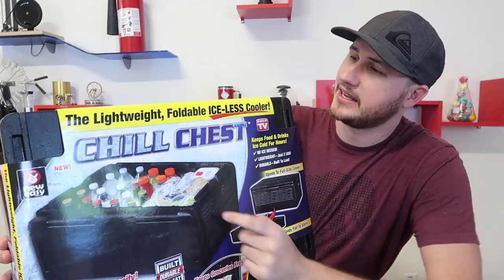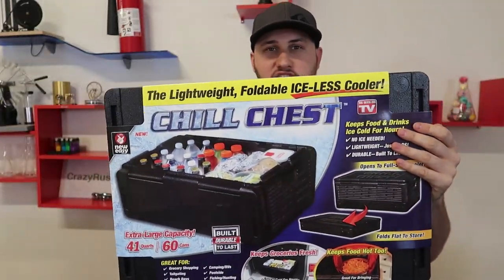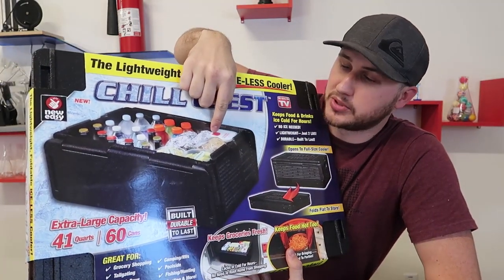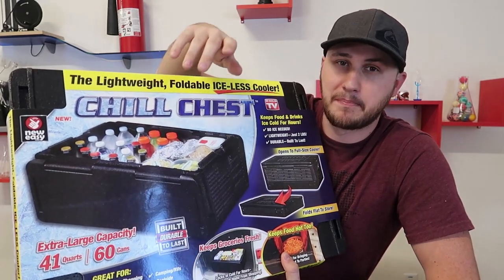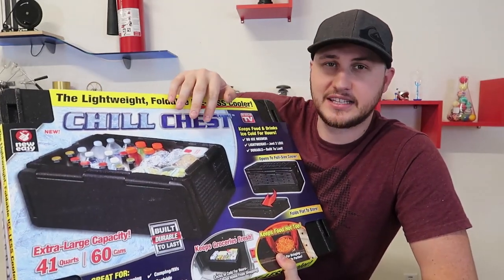What's up guys, for today's video we're going to put to the test another as-seen-on-TV product. I got here the lightweight foldable iceless cooler. This ice chest does not need any ice — I watched the commercial and they say that everything you put into the cooler out of the refrigerator will keep cold for 10 hours, ice cold. So this is what I want to do: put everything they did in the commercial to the test and see if it's actually true.